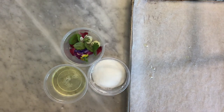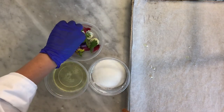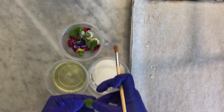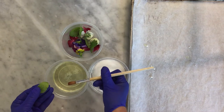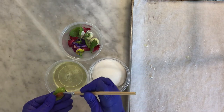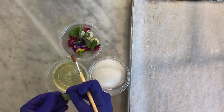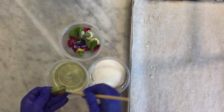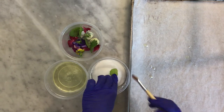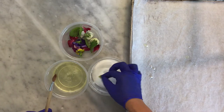We're going to do some sugared flowers and herbs — it's really quite simple. Take a mint leaf, but you could do basil or whatever you like. I've whisked up a little bit of egg white and I'm just going to brush it on — top and bottom. You don't want it dripping with egg white. Then just put it in the sugar and give it a quick press on both sides.